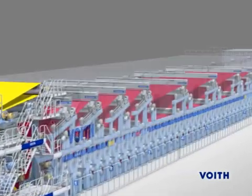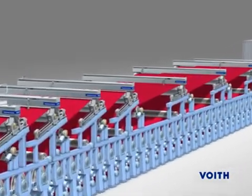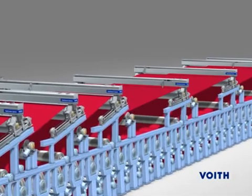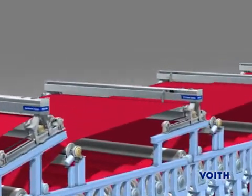An important influence is the paper machine clothing that should maintain its runability for as long as possible during continuous production. Only continuous cleaning can reliably ensure this.